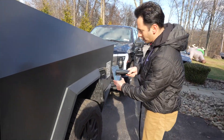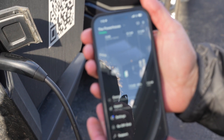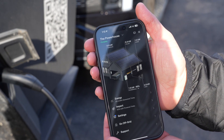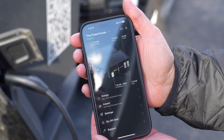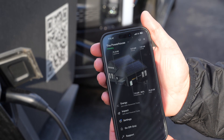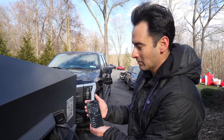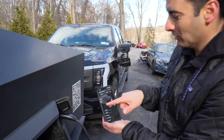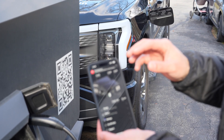Let's plug in the Cybertruck. You can see the connector is showing idle — and there it goes, it identified the vehicle. It says 'Cybertruck' right in the app. Now you can see it ramping up: 2.8kW and climbing. It should cap around 9kW — this is a 48-amp charger. It settled down at 9.3kW after an initial surge to 11.4kW. The app even shows the Cybertruck graphic — it all works so well together.